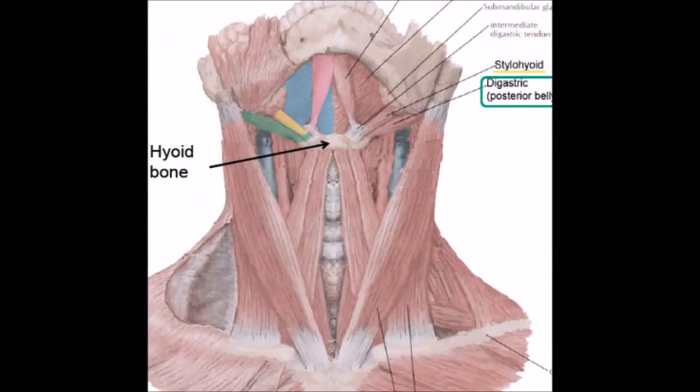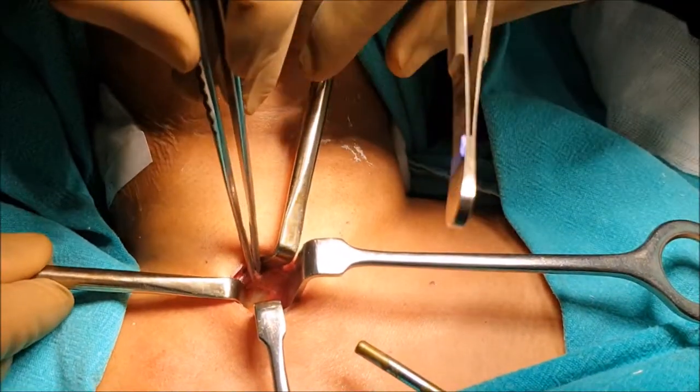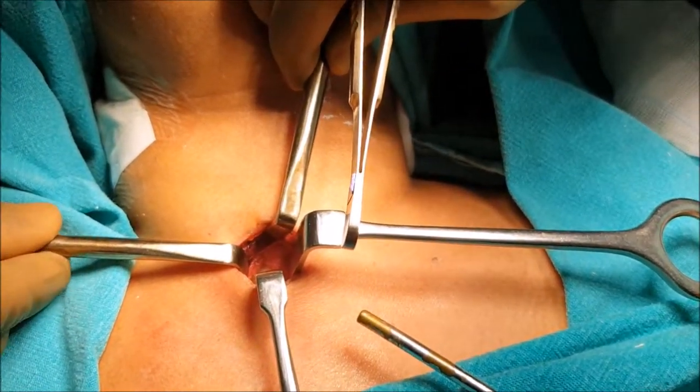Once we incise the deep fascia, strap muscles come into the picture. The midline is identified and the strap muscles are retracted laterally.